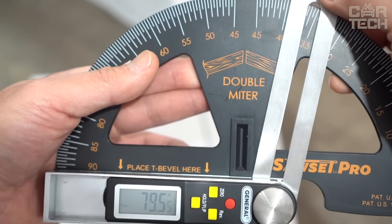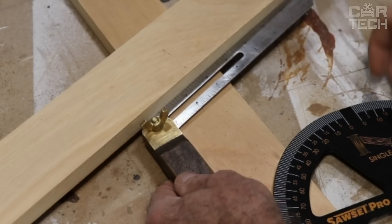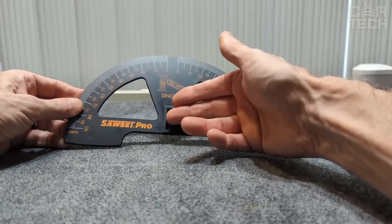It works with any angle — single, double, inside and outside. The large scales are the key to accuracy. You'll easily see the right marks even if the lighting isn't perfect. It's made of durable ABS plastic, meaning it's lightweight yet strong enough.